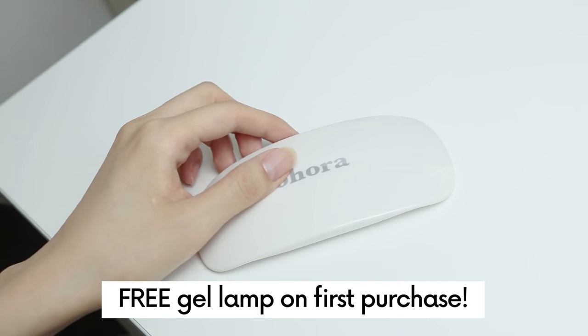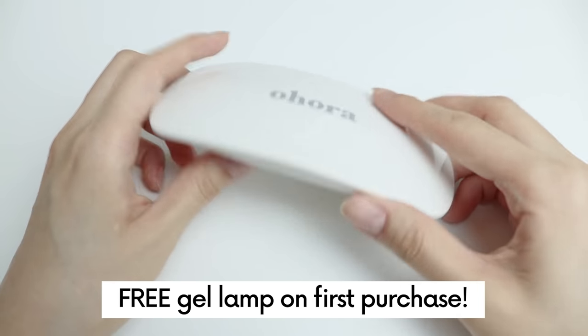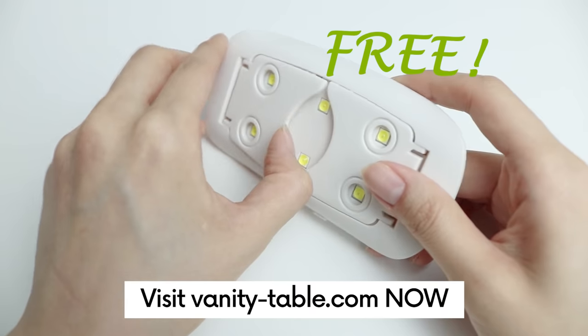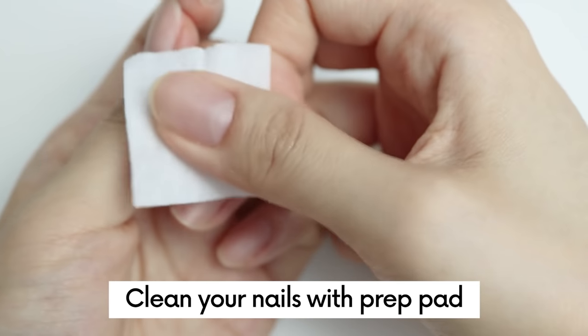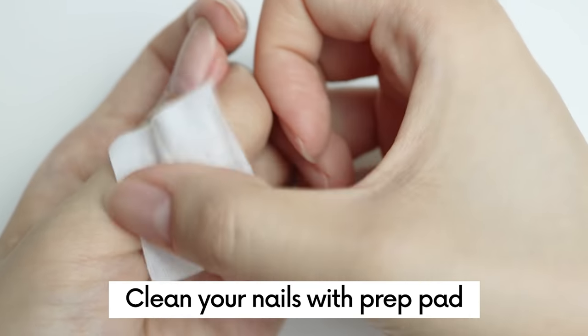I also got my gel lamp for free at Vanity Table, so if this is your first time using Ohora, don't hesitate and visit VanityTable.com. First, clean your nails with a prep pad. This will help your gel nails to stick on your nails for a long time.